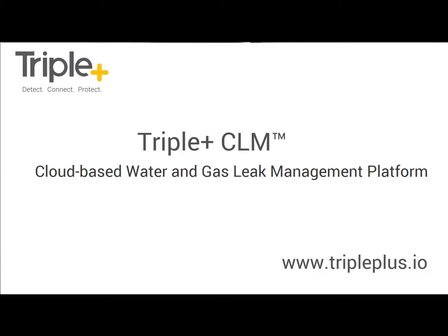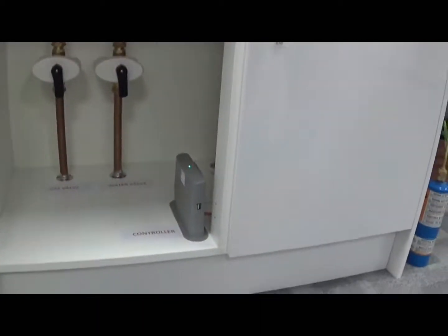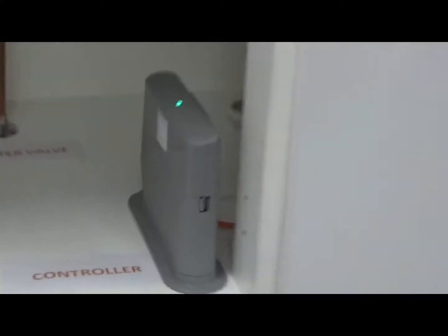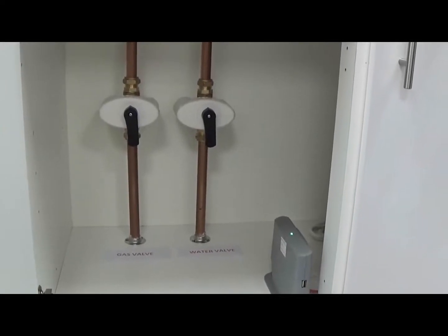I'm going to give you a quick demonstration of the triple plus safe-at-home gas and water isolation solution. We'll quickly go through some of the peripherals to give you an idea of what they are. The first device we have is a controller or gateway device. We then have a water isolation valve in the open position and a gas isolation valve in the open position.